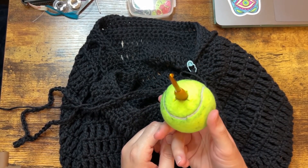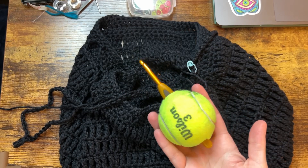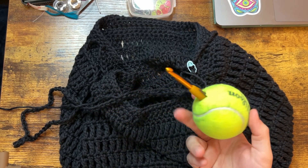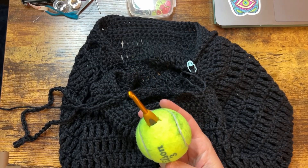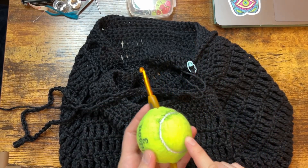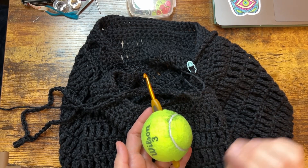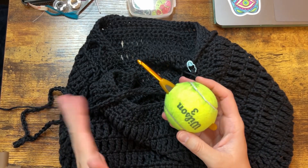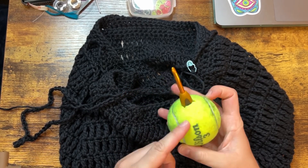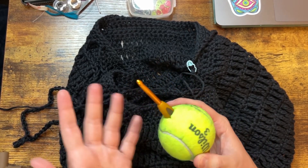Is it worth trying? I think so. You could go buy a pack of tennis balls — they usually come in a package of three. I don't know how much they are these days, probably like eight bucks or something. But if you end up liking it, you may want to cut holes in all three so that for whichever hooks you use most often, you could just leave it on there. You could always write on the ball with a pen what size hook it is, in case they're all similar colors or so that you don't forget.